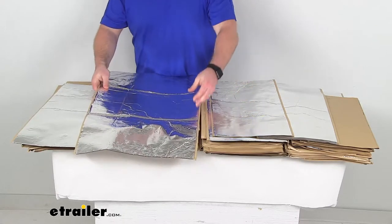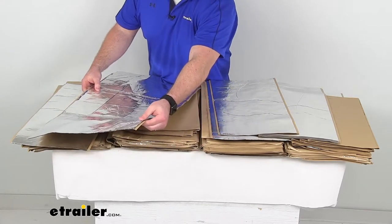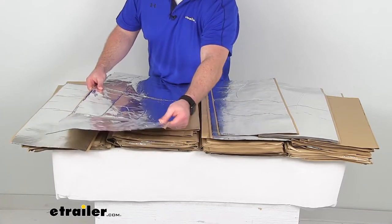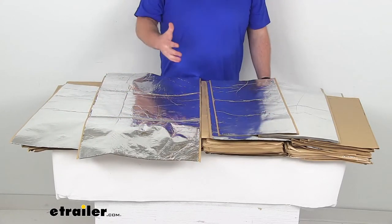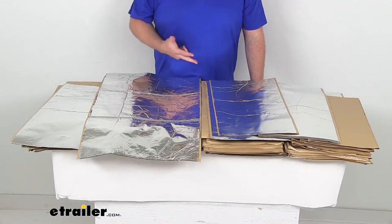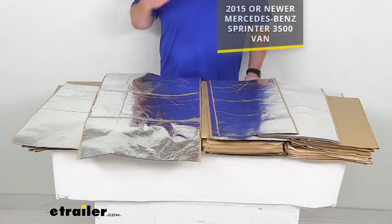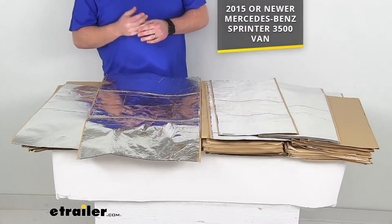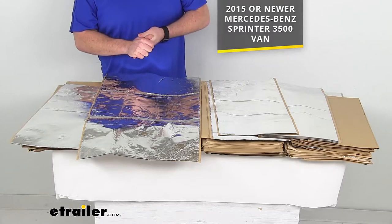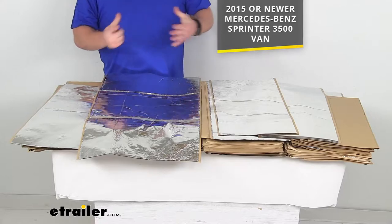This kit is going to have multiple one and a half millimeter thick insulation sheets. You are going to get enough to cover the floors, firewall, cabin doors, rear doors, roof, and cargo area for your 2015 and newer Mercedes Benz Sprinter 3500 van. This has been measured to ensure that it will cover all those areas inside your Sprinter.